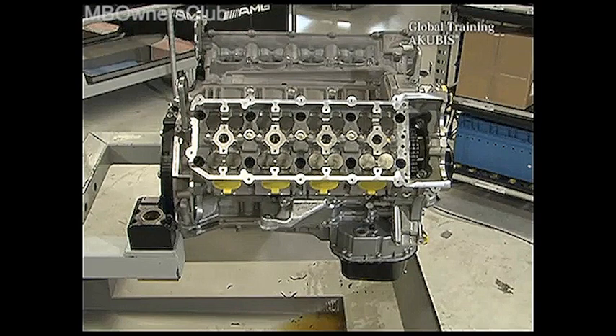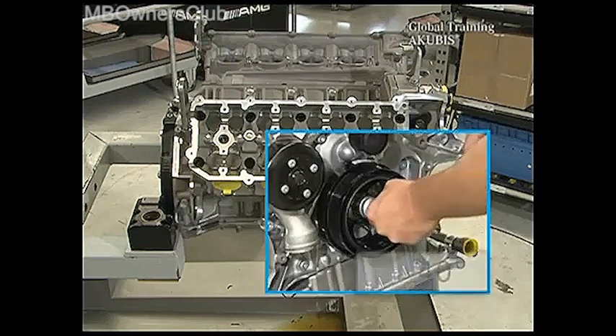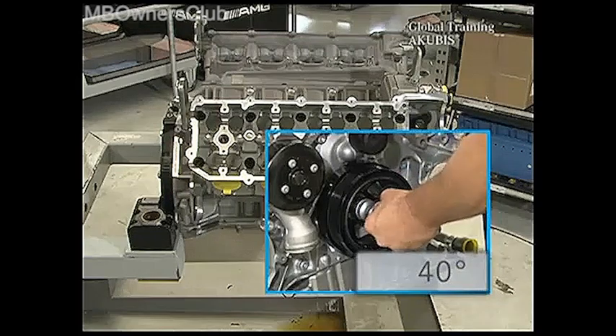Next, insert the sliding rails and bolts again, and mount the guide roller. After you've inserted the chain tension adjuster, set the engine to 40 degrees after the ignition TDC.